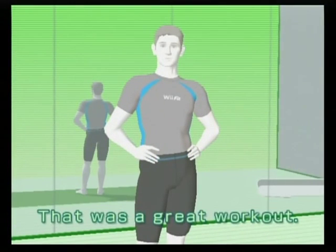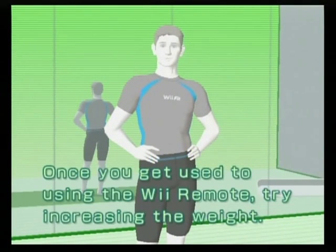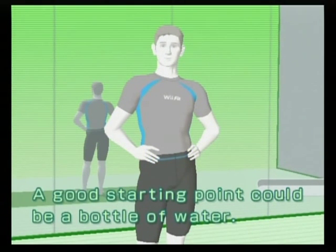That was a great workout! Once you get used to using the Wii remote, try increasing the weight. A good starting point could be a bottle of water.